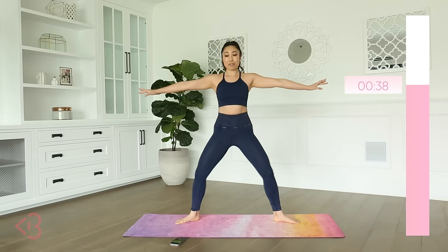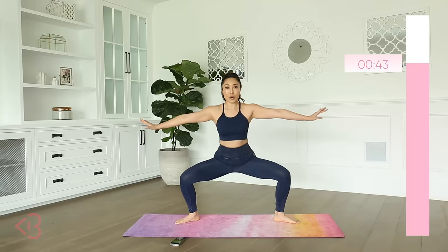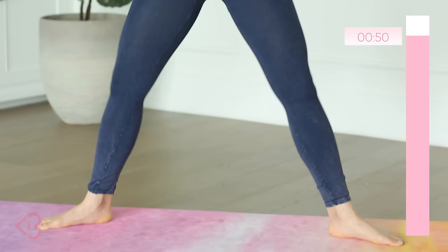Honestly, I'm really excited for 20 minutes of just inner thighs — I want to see how this goes. I've never done this particular routine before, so we shall see. Will I suffer? Will you suffer? I don't know, but I know we'll be better after this. We are almost there, you guys. Breathing.